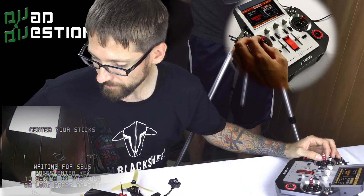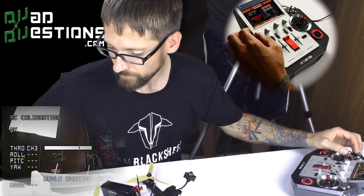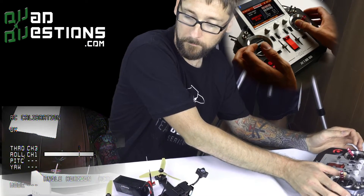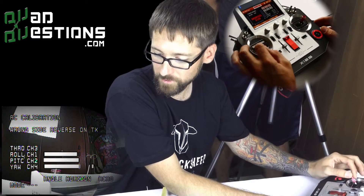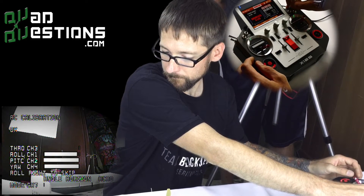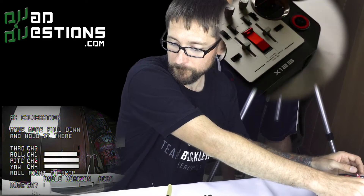Watch the screen — when I move the throttle to center it's going to start a countdown and begin the calibration. Centered — three, two, one. Now move the throttle to full up and hold it there. Move the throttle full down and hold it there. Roll full right and hold it there. Roll full left and hold it there. Pitch full up and hold it there — up does mean up. Pitch full down and hold it there. Yaw full right and hold it there. Yaw full left and hold it there. Mode full up, hold it there. Mode back to the middle, hold it there. Mode full down and hold it there.